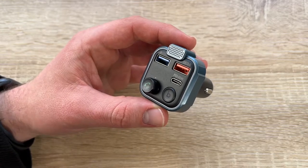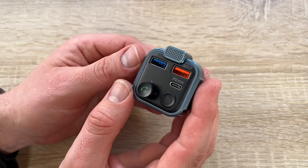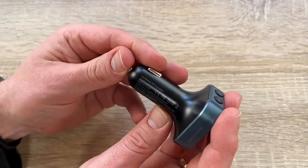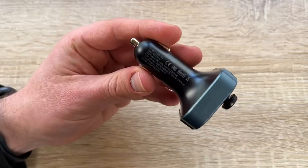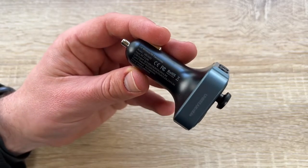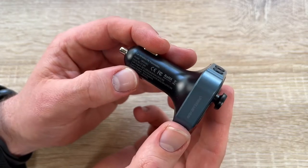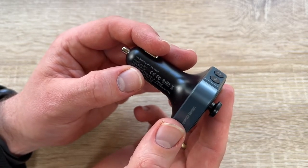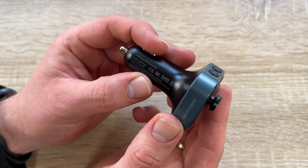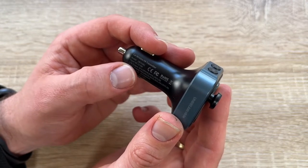For USB disk connection, insert the USB flash drive into the USB flash drive port and the music will play automatically. If you want to change the FM station, unplug the FM transmitter and repeat the connection steps to pair your phone again. This FM transmitter uses Bluetooth 5.0 technology to offer a stable connection for streaming music over FM frequency.